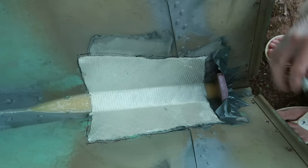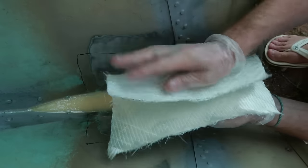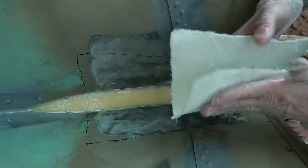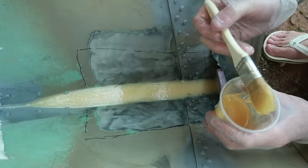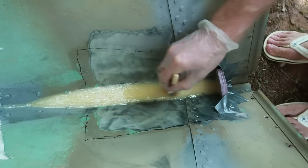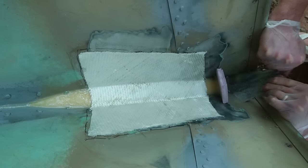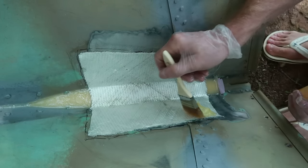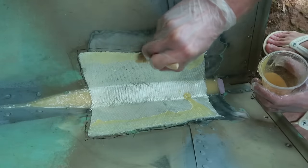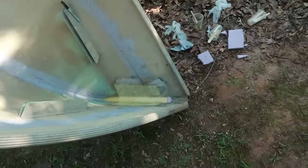This cloth is going to be tough to use with this G-Flex epoxy because it's so thick. But we're going to give it a shot. You can see I've already got some bends in this cloth just to help it kind of lay in there nicely. Looking good — I feel good about that. I'm going to let that set up and we will pick this up tomorrow.